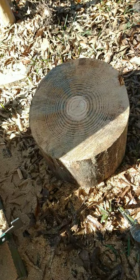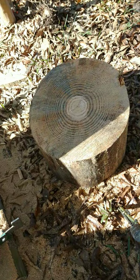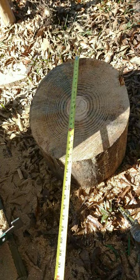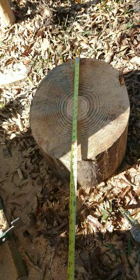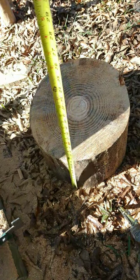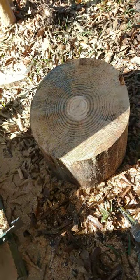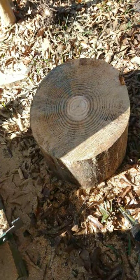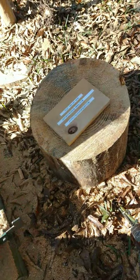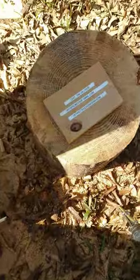If you'd like that big old chunk of pine log I just cut off, it's free — no charge for the wood, you pay the shipping. I'll send it to you. It measures roughly 18 inches by 11 inches and weighs about 55 pounds. I'll take it to the UPS store near me for you. You can contact me at the information right there.